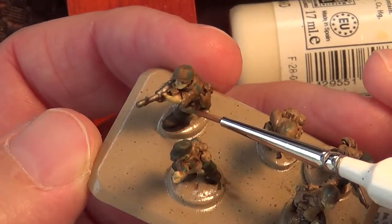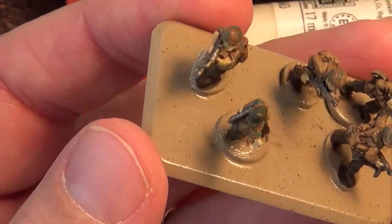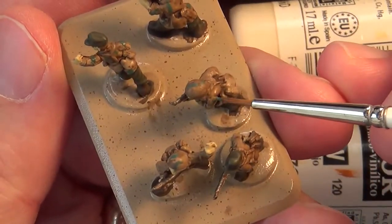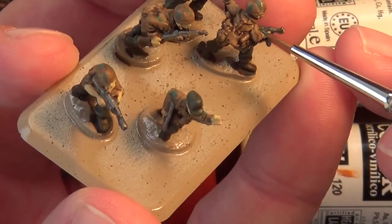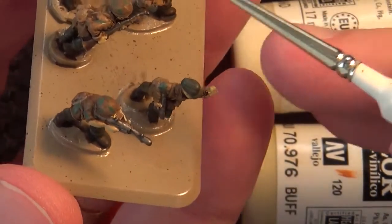It doesn't have to be perfect. I'm sure there are guys out there painting Warhammer or Flames of War stuff where it's got to be perfectly historically accurate, but I think this is about as close as I could get to the real Fallschirmjäger colors.